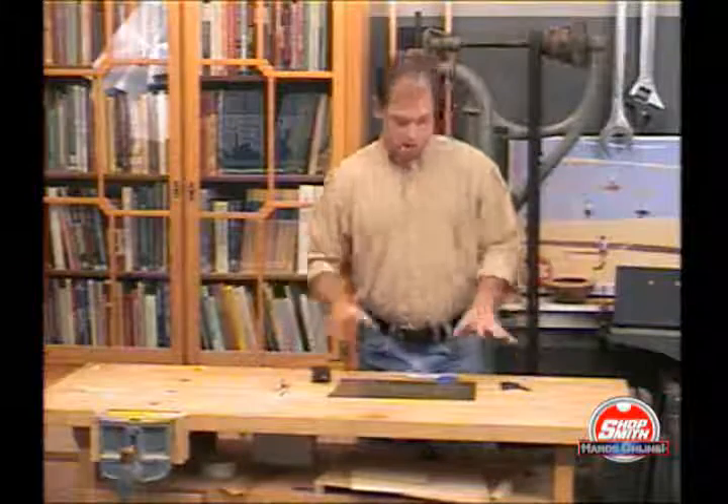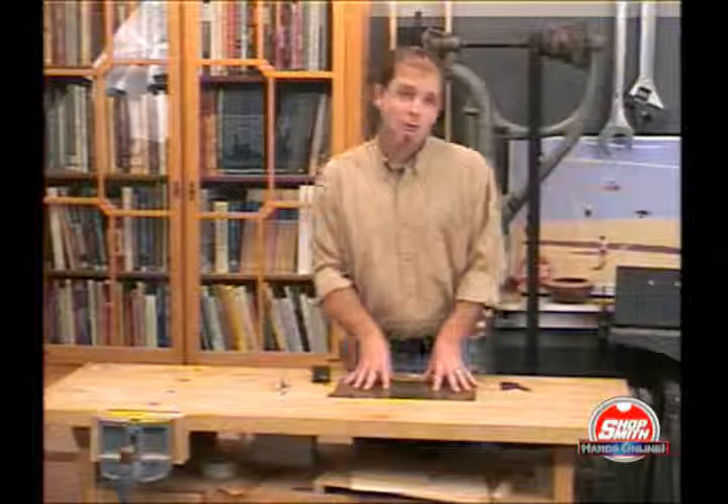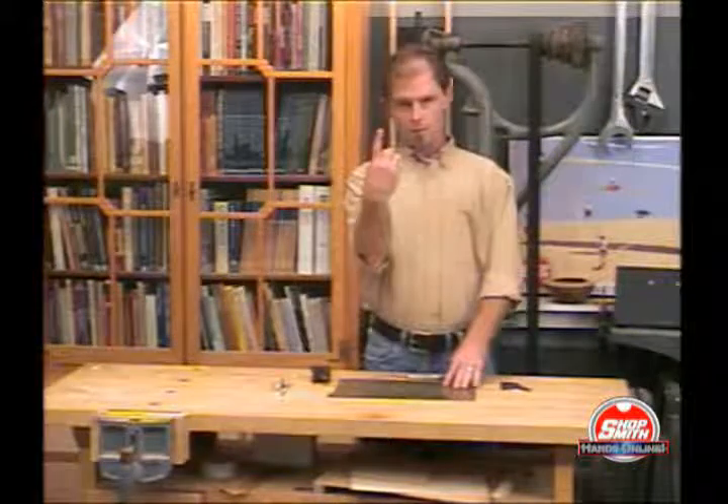All right, in this August session we are actually making our own hand plane — actually it's a finger plane.